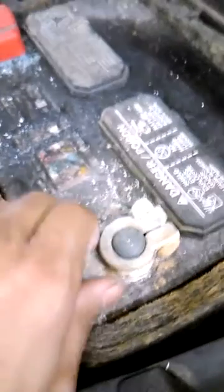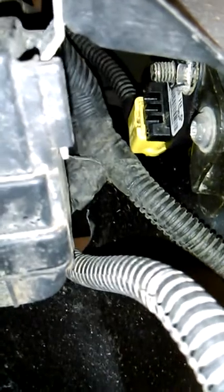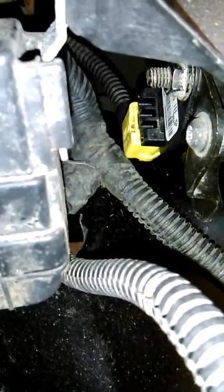Disconnect the battery. Make sure you replace any impact sensors that were triggered. Take this side panel off of the driver's seat. Take this bolt off, which is a T50.